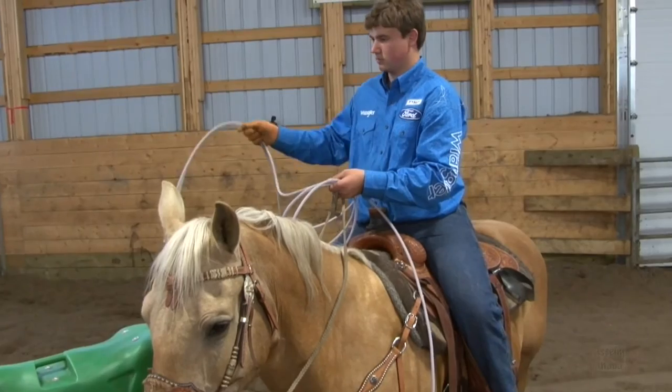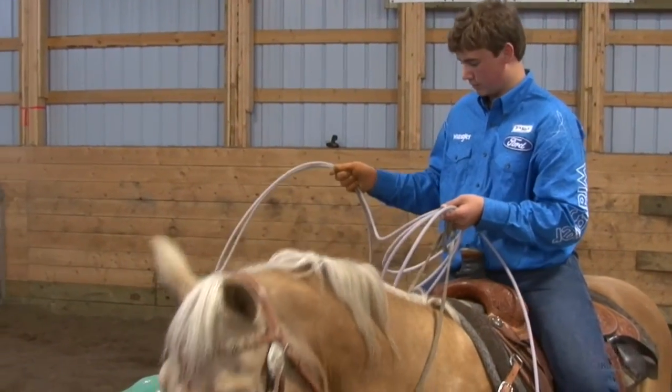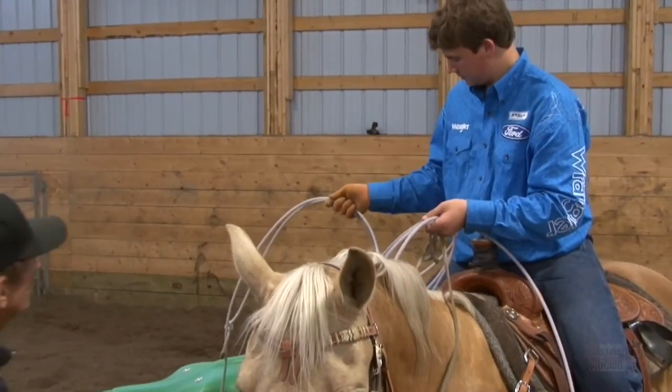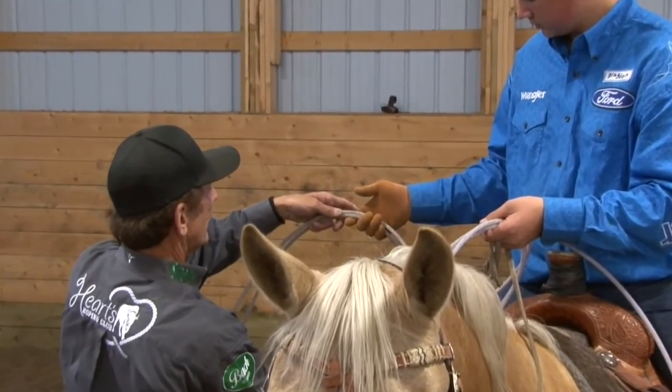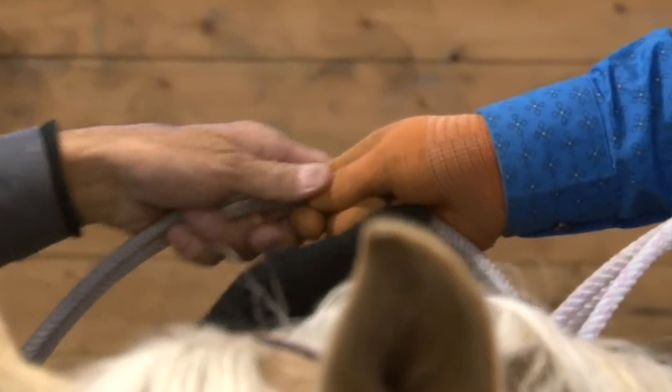There we go. Better. Now you're putting more pressure between your thumb and your forefinger — I like that better. Now, this finger doesn't need to cover this slack. It's kind of heavy. Right there is perfect. There and there. That's a perfect grip now.